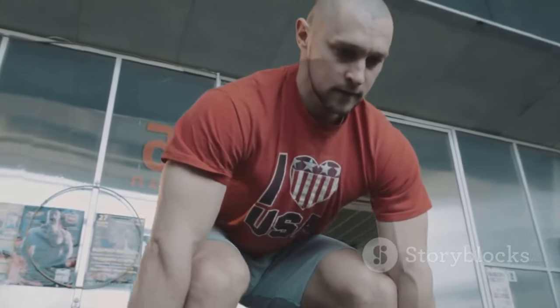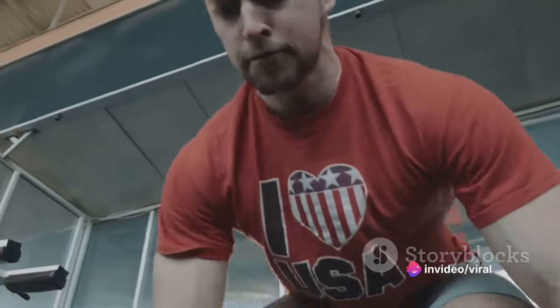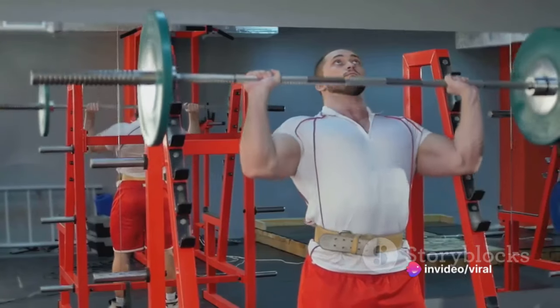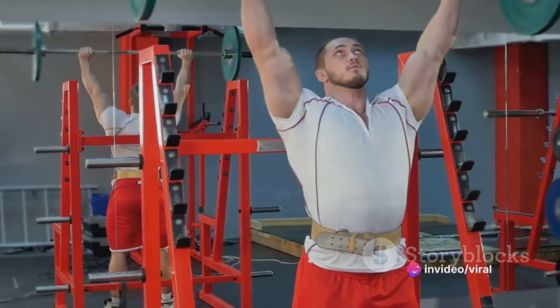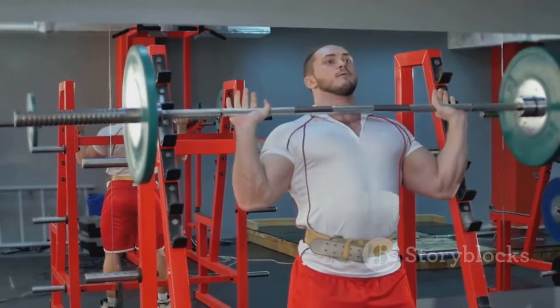By following these steps and staying consistent with your training, you'll see significant improvements in your powerlifting bench press. Rome wasn't built in a day, so be patient and keep pushing yourself. With dedication and hard work, you'll reach new personal records in no time.